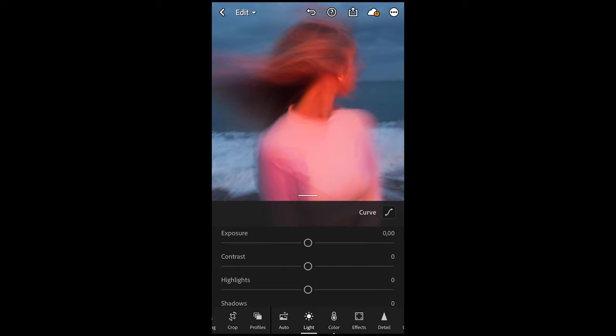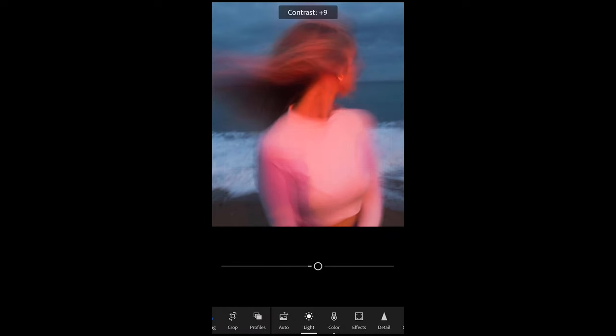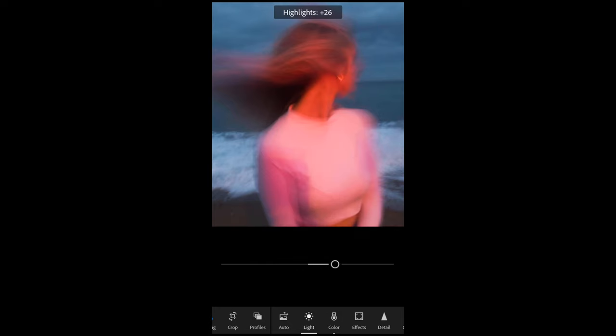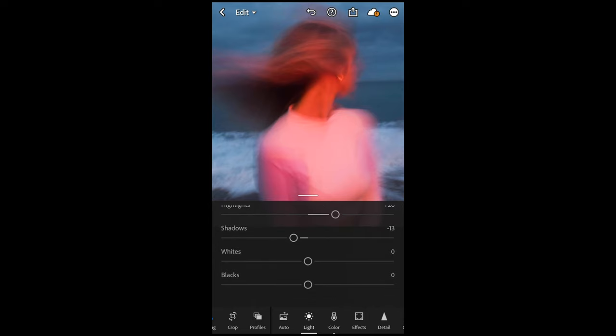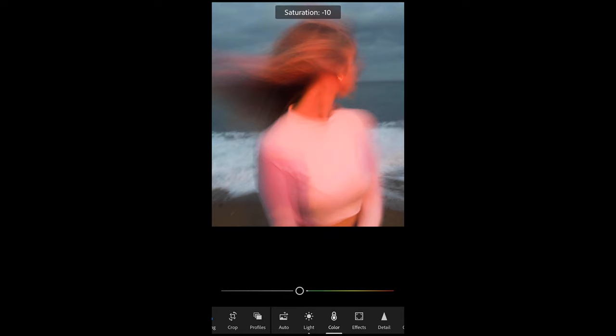In the light tab, go to curve on the upper right side. Pull down the shadows a little bit and the mid highlights a little bit to create a smooth S curve. Then boost up the contrast to around plus 11. Highlights, boost up to plus 26. Shadows, pull down to negative 13. Whites, boost up to plus 14. Boost up the blacks as well to plus 6. Then go over to color and boost up the temperature a little bit to plus 13. Pull down the tint to negative 8 or 9, and the saturation down to negative 8 as well.